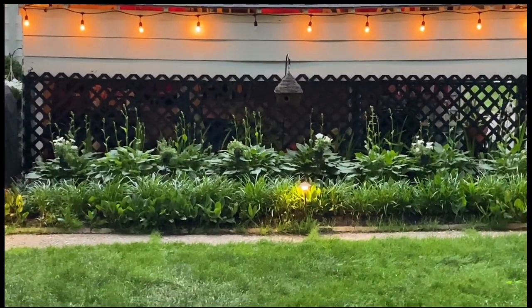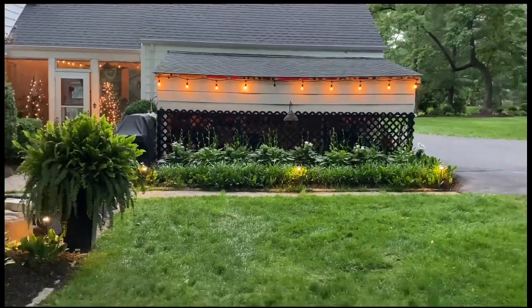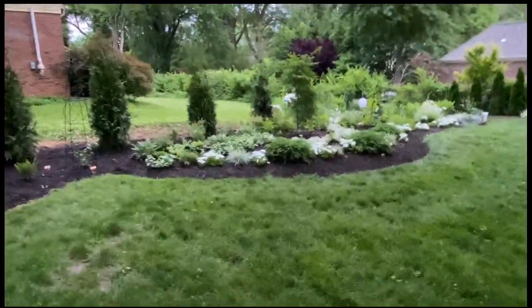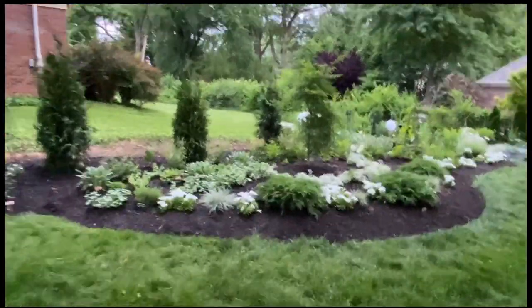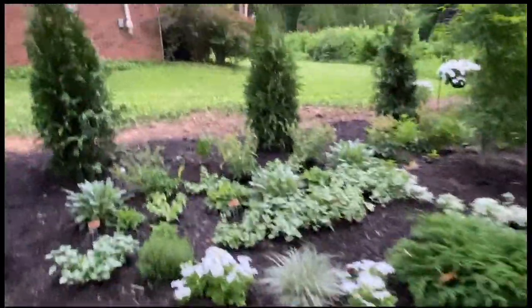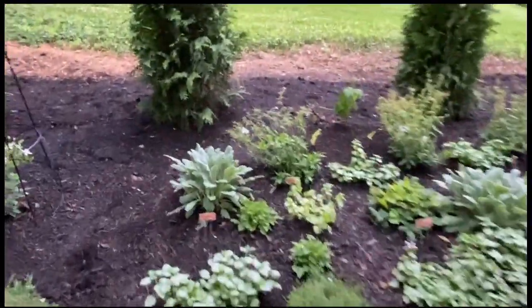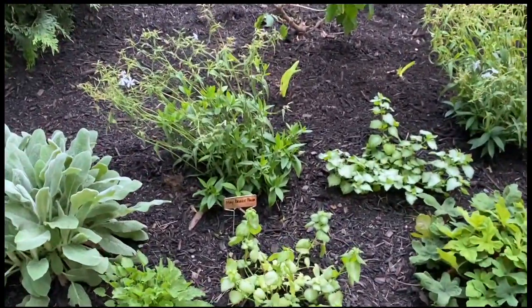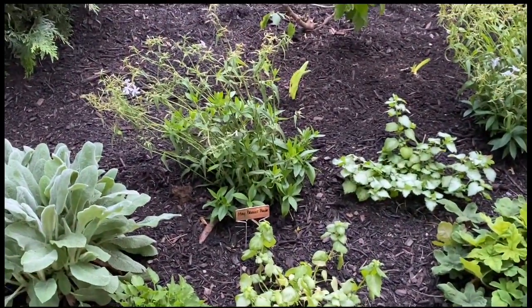I kind of used the clematis to tie in and keep repeating because I really did not do a ton of the same plants. I am new, so I wanted to try out as many plants as I could. Over here you'll see lamb's ear, May breeze phlox — which was really pretty when I got it, covered in white little flowers — it looks like it's done now.